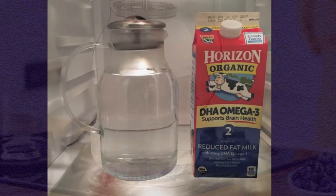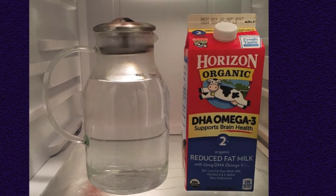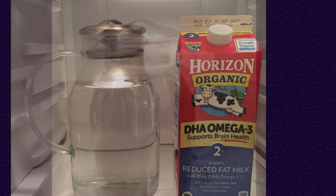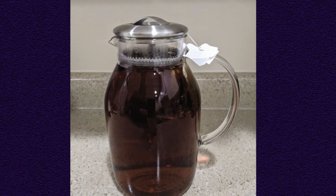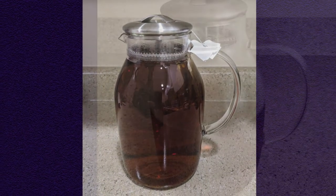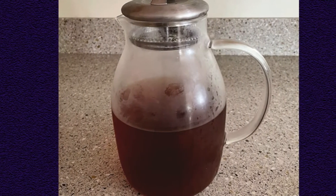Unlike the pear-shaped glass pitchers we tested, its cylindrical shape gives it a sturdy feel and better center of gravity when carrying it or storing it in the fridge. A big bonus for the Heuer 68 is that it can go directly on the stovetop, convenient for brewing right in the pitcher. Amazingly, the glass handle stayed cool to the touch even while the water boiled inside, which was not the case for the two other stove-safe glass pitchers we tested.